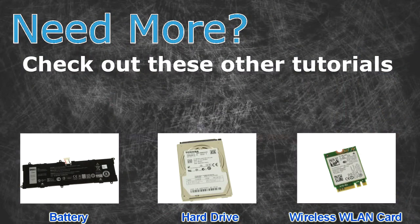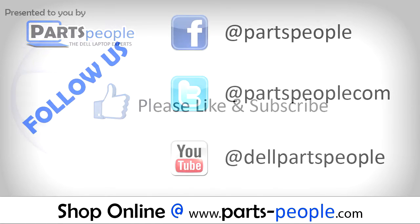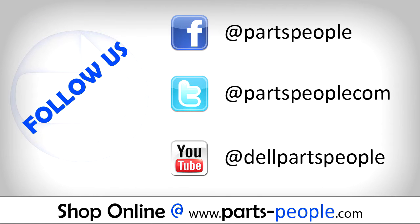Need more? Check out these other tutorials — click here for batteries, click here for hard drives, and click here for wireless cards. Thanks for watching! If you enjoyed this tutorial, give this video a like and subscribe to our YouTube channel. Check the video description below for links to written tutorials and replacement parts.